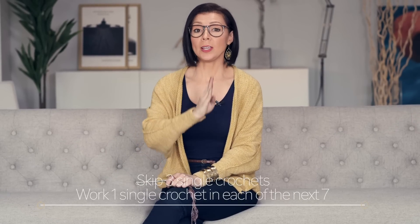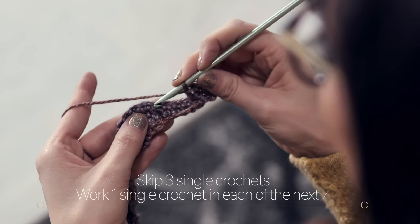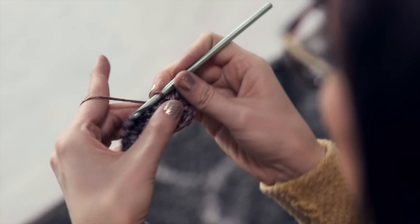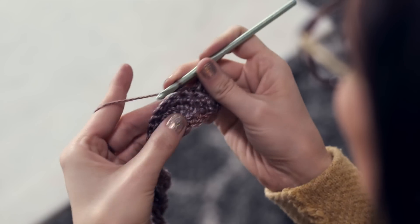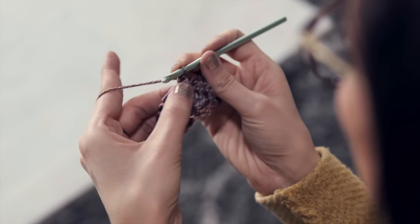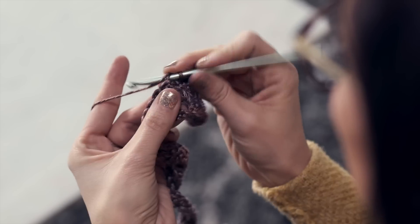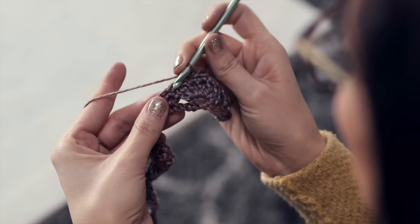Then skip three single crochets and work one single crochet in each of the next seven. Skip one, two, three, and work one single crochet in each of the next seven single crochets: one, two, three — we're just going over that little hump there — four, five, six, and seven.